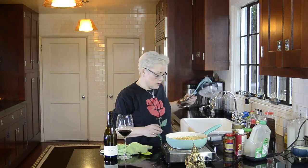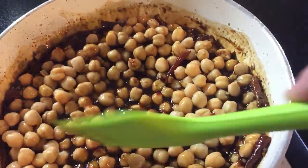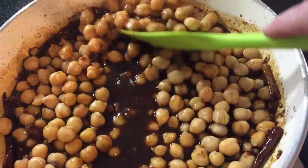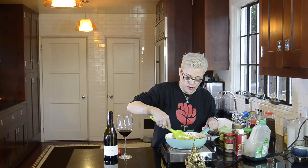This is two 15-ounce cans of garbanzo beans or chickpeas. And that's really it. Over the heat, this is going to thicken up and come together. The chickpeas — the longer they sit in this sauce, the more flavor they'll take on. It thickens up pretty well and it clings to them.